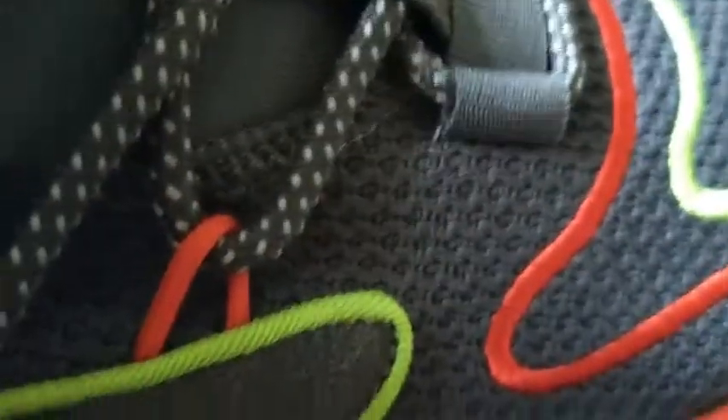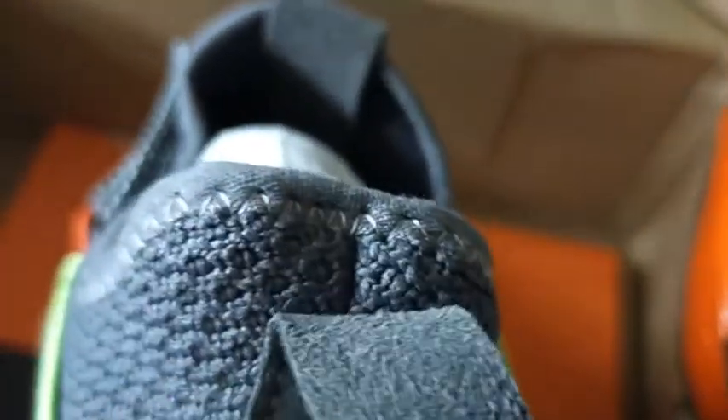Look at the upper — it looks so breathable. Can you see the knitting? See the fluorescent color — if you are an early morning runner or walker, this fluorescent color will keep you safe on your rides. Look at the fluorescent bright Sparks branding — amazing. Look at the pull tab — it will help you pull the shoes on.